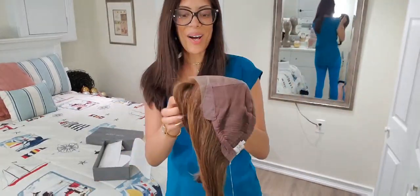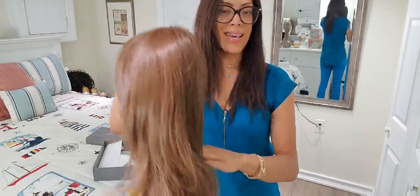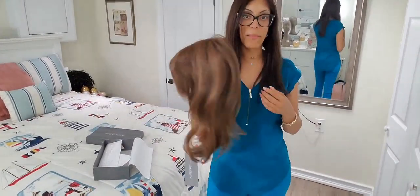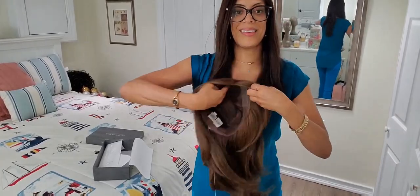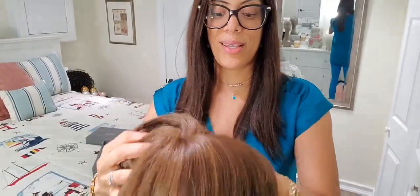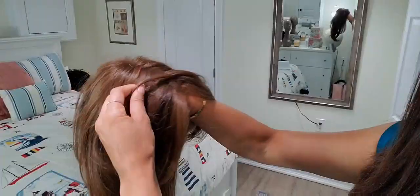Upon opening, this is what you get. Look at that color. This color right here — I've had it before, so I already know how fantastic it is. What I like most about Raquel Welch Wigs is the amazing hairline. I'm going to put it on my wrist so you can just see for yourself how invisible it is.